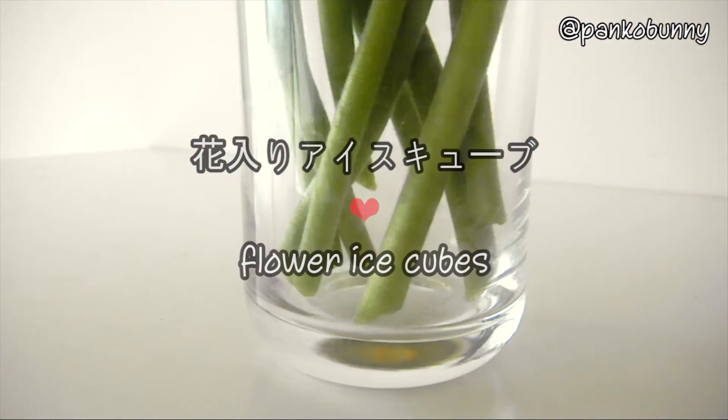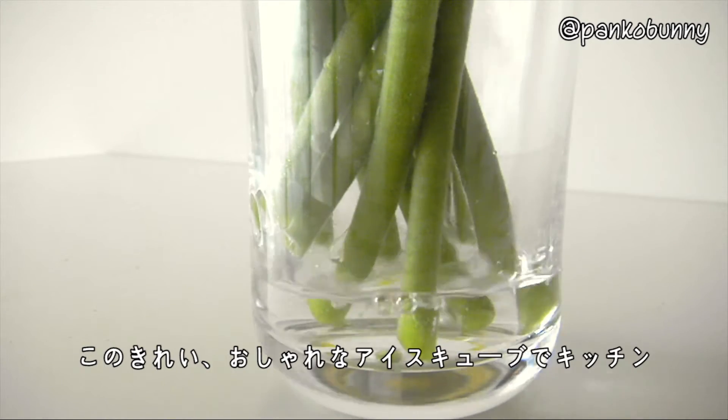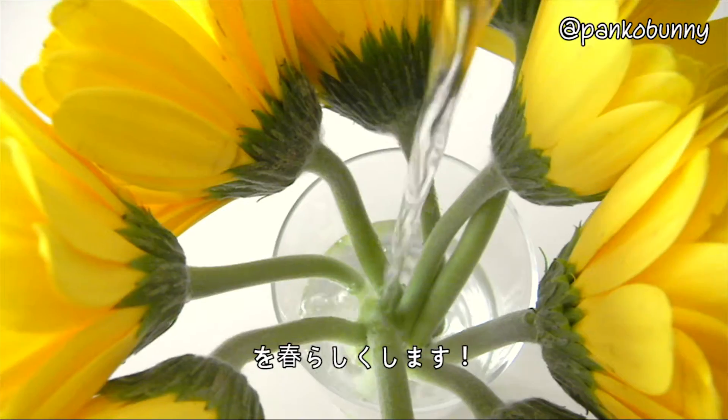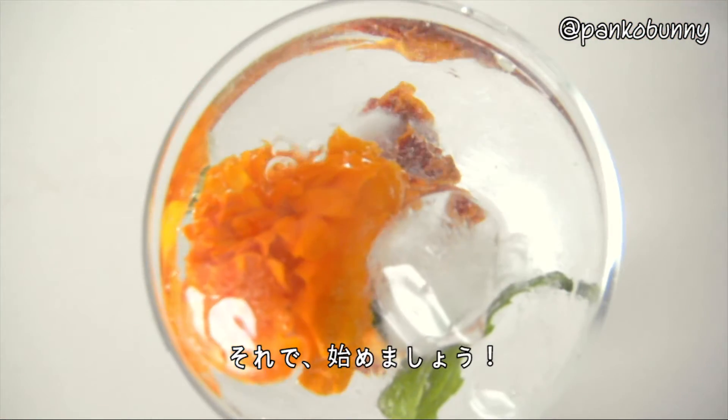Hi everyone, konnichiwa minasan! It's officially spring now, and even if it's not so spring-like outside, you can still bring the spring into your kitchen with these beautiful and stylish flower ice cubes. Add them to any drink and watch them bloom in your glass. So, let's get started!